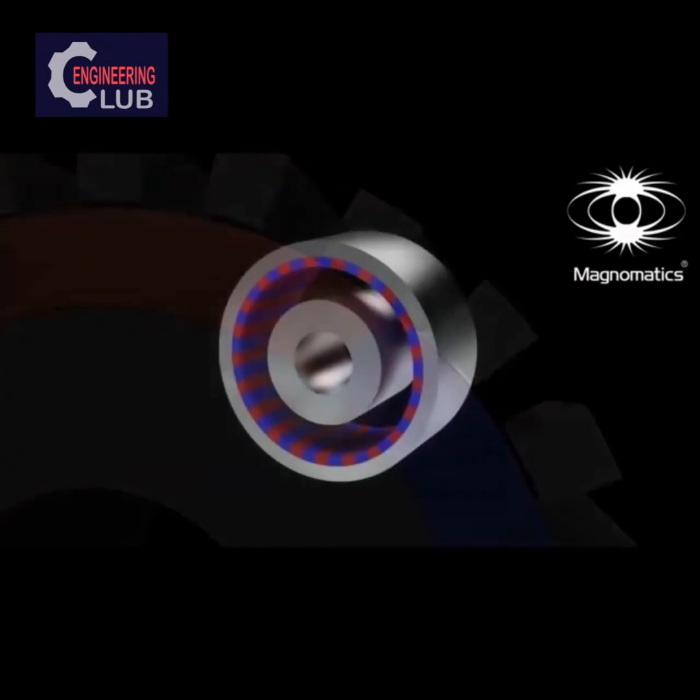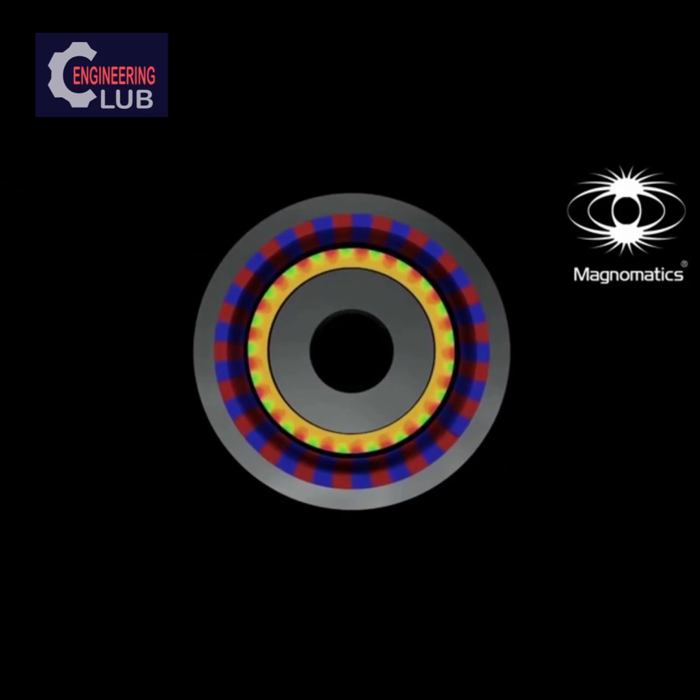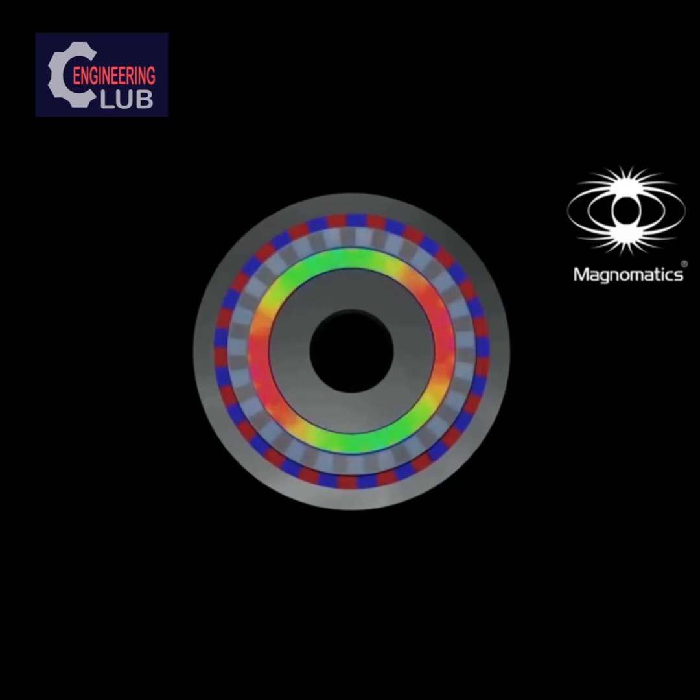We can understand how the gear works by first rotating the outer magnet ring with no steel segments. The field produced by these magnets has an array of north and south poles rotating at the same speed. The steel segment ring dramatically alters this field pattern.